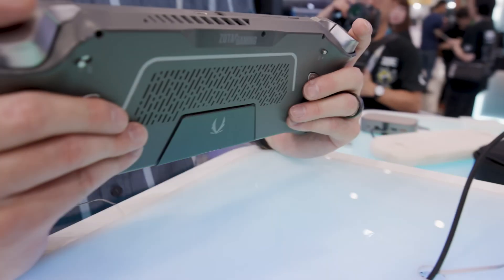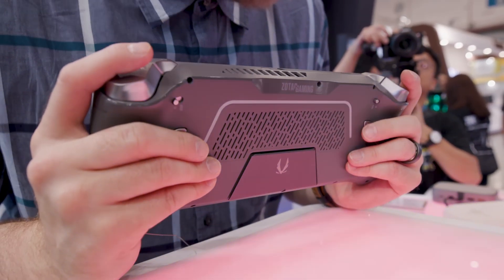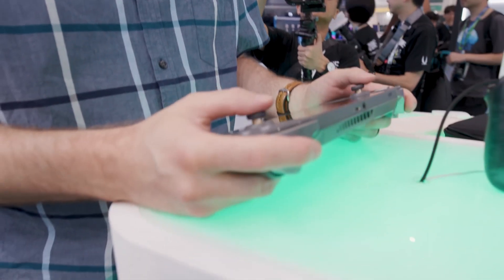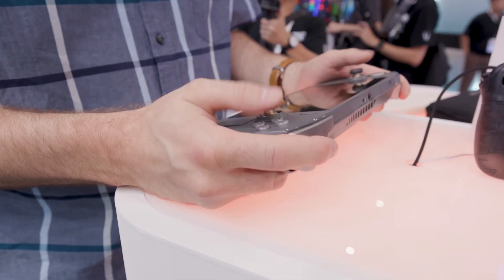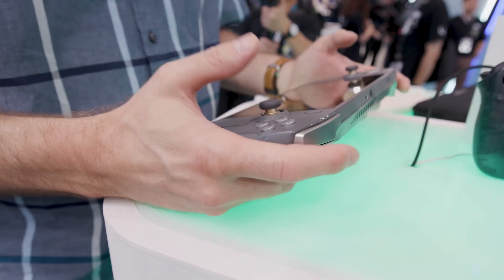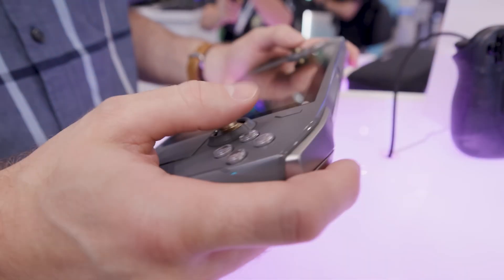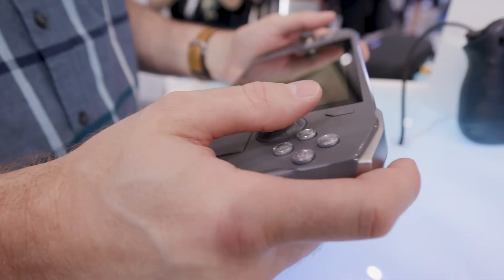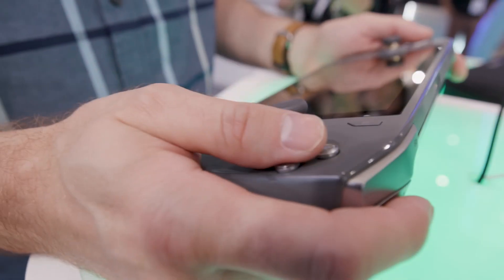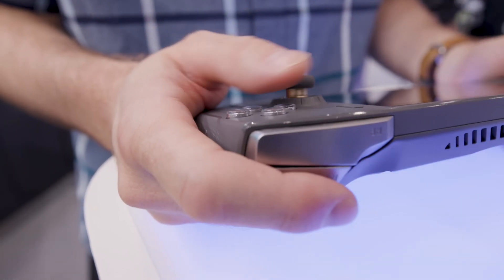But my biggest question is ergonomics. I consider myself a D-pad aficionado, and while I can play basically any fighting game with any D-pad, I would prefer a better one. This D-pad raises a lot of questions — will it be good for 2D games, platformers, fighting games, or is it just going to be good for selecting weapons in an FPS? I don't know. Another thing we don't know about is the trackpads. We know nothing about them besides the fact that they just kind of exist.